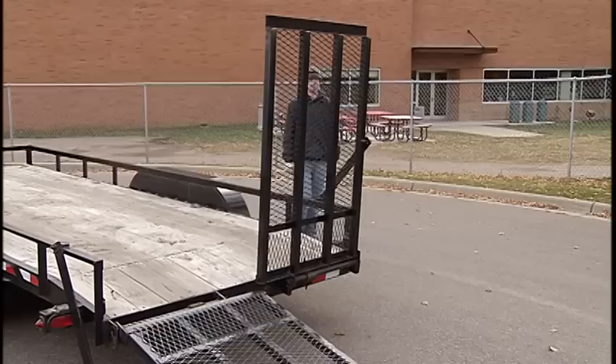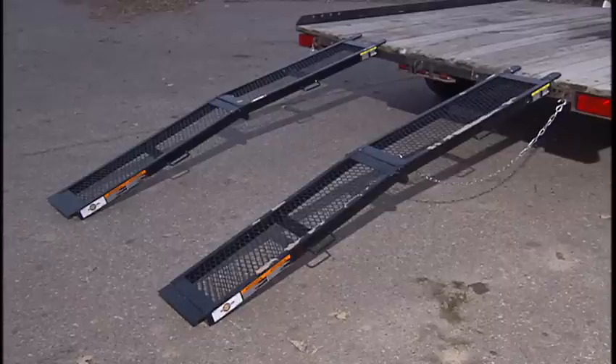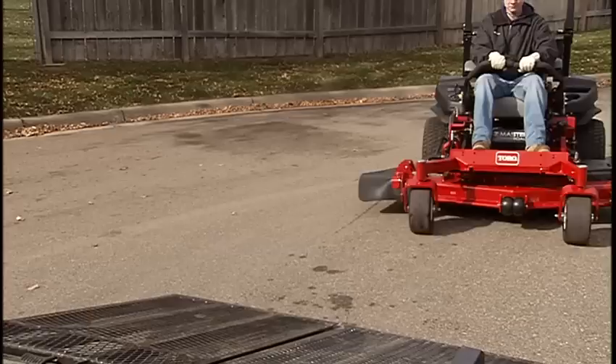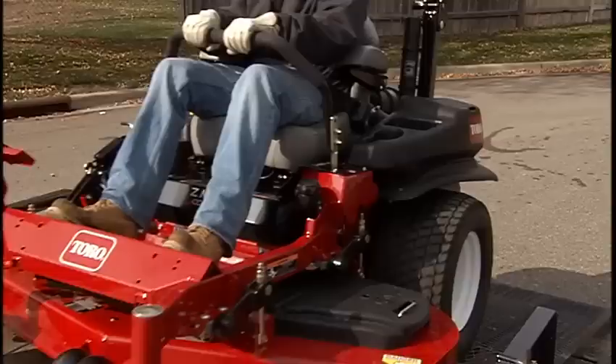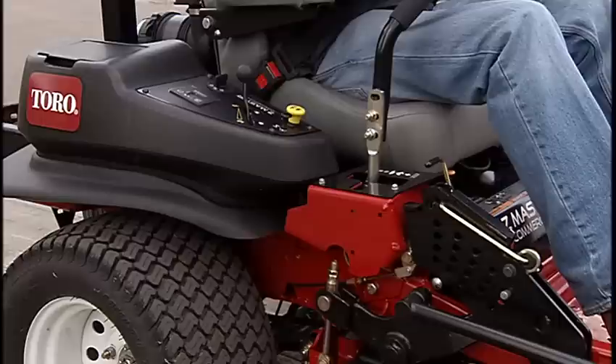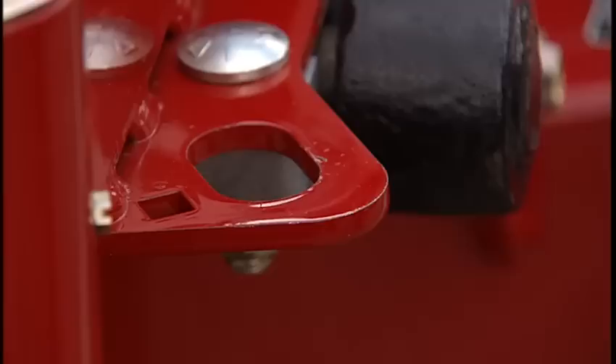Use only a heavy-duty trailer to transport the machine. Use a single, full-width ramp that does not exceed a 15-degree incline. If individual ramps must be used, use enough ramps to create an unbroken ramp surface wider than the unit. To avoid tipping backward, do not suddenly accelerate while driving up a ramp or suddenly decelerate while backing down a ramp. When transporting, stop the engine, engage the parking brake, remove the key, and close the fuel shut-off valve if present. Securely fasten the machine to the trailer.